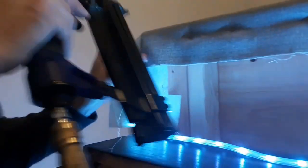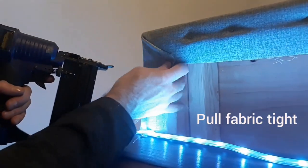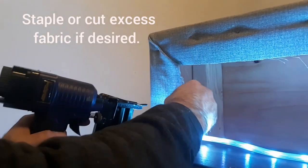Now I'm just using my pneumatic stapler to staple both the top and bottom sides of the bed. You can cut off any excess fabric or staple it up underneath the bed. Make sure the corners are tight.